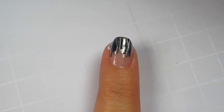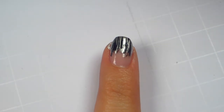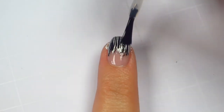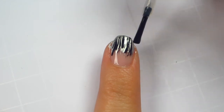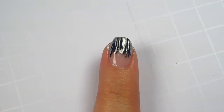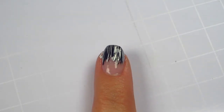Apply a layer of your favorite top coat. I'm using HK Girl by Glisten and Glow. Clean up around the edges with a clean out brush and some acetone.